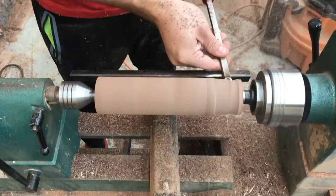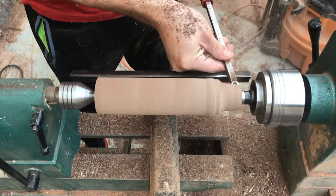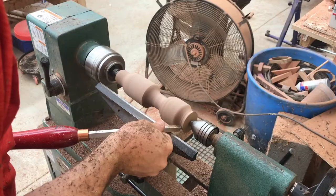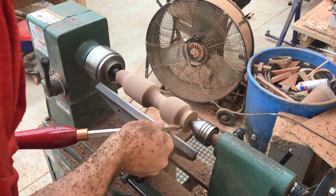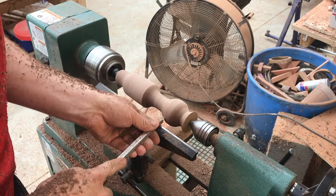Once I get it round, a little trick I do is lay the tool on top of it — if it doesn't bounce, you know it's round. This way you don't have to turn the machine off to look at it. I start at the headstock and get the material down closer to its final thickness, then go toward the ball end and start shaping it, gradually taking it down until you get to the desired size.